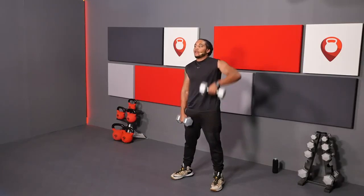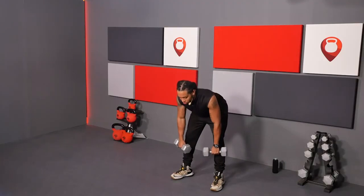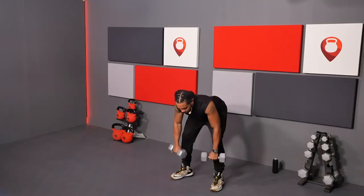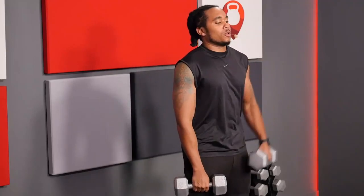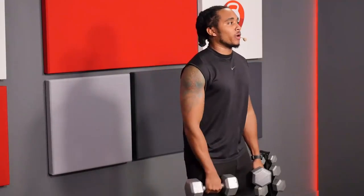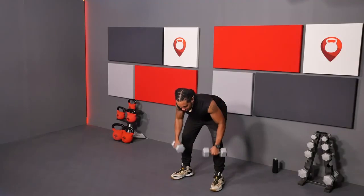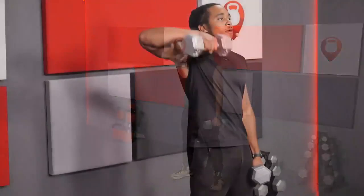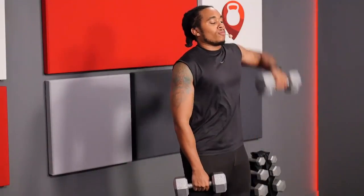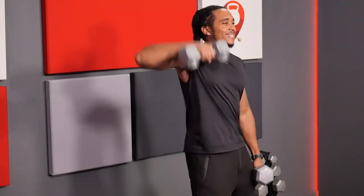Knocking out one on each side, then coming back down. Knocking out two. Then knocking out three. We went down the ladder and now we're climbing back up. Get those elbows up. Excellent.